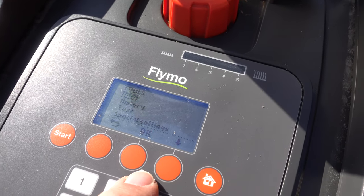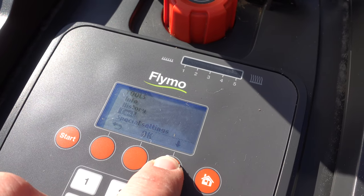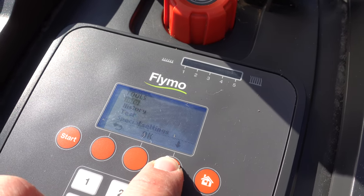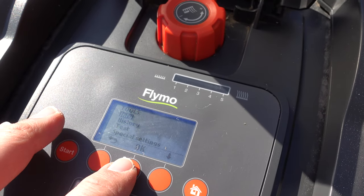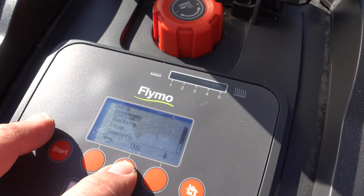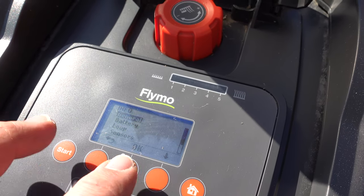There we go — it pops up really quickly. Now you have more options in that settings screen. You've got info, history, test, and special settings. You can go into more information. I won't go through all of them, but I'll show you a little bit. Here we have general information, including serial number and that kind of thing.